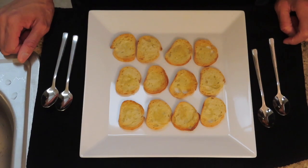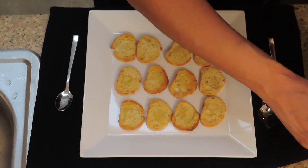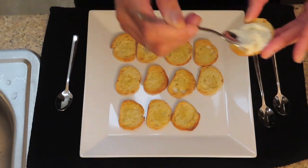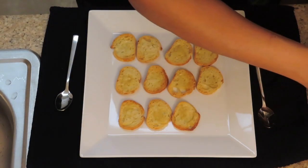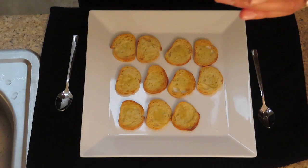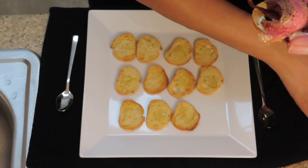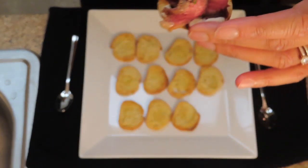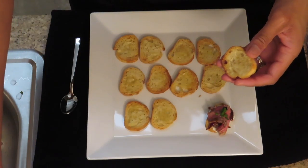It's time to plate up, so we're going to have fun here. For the first one, I'm going to do a horseradish base, some of the caramelized onions, and then steak — isn't that lovely — and then garnish it with some chives. I'm going to set that aside. Caramelized onions first.